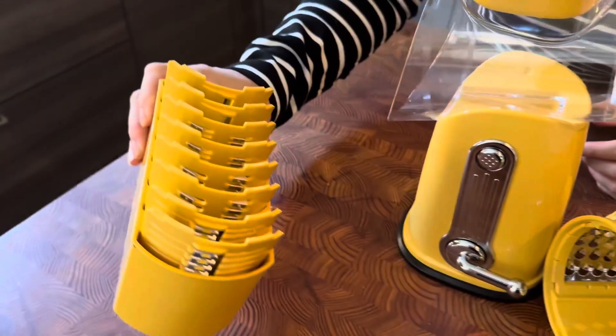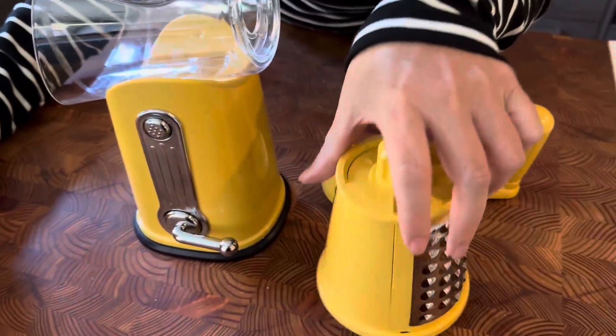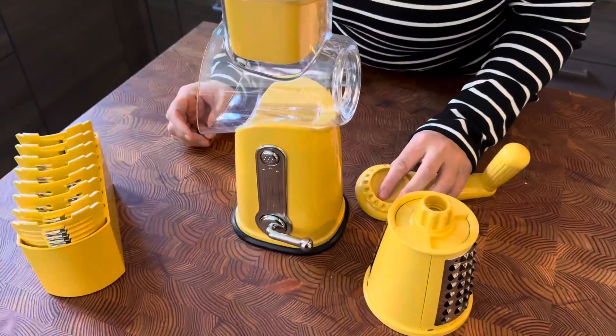It comes with a set of five interchangeable blades. They pop out nice and easy. Everything throws in the dishwasher when you're done. I love it, and I think you're gonna love it too.